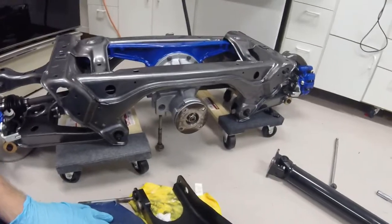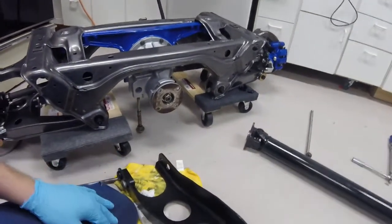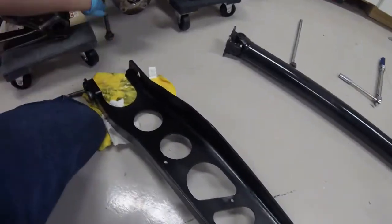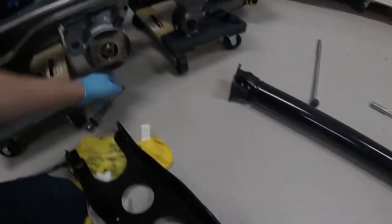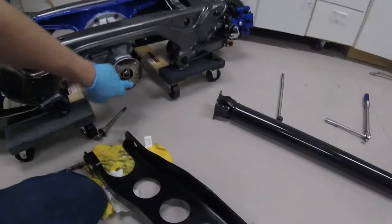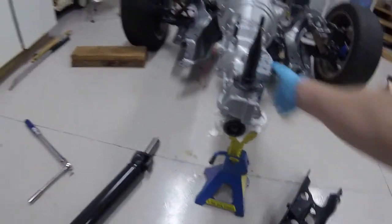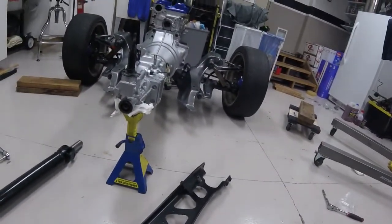So basically how I'm going to go about doing this — my thought that makes it easiest is I'm going to get the power plant frame here bolted up to the rear differential, and then I'm going to attach my driveline bolts to my differential. Then I'm going to slide the yoke into the output shaft here, using the power plant frame as a brace to guide it on.